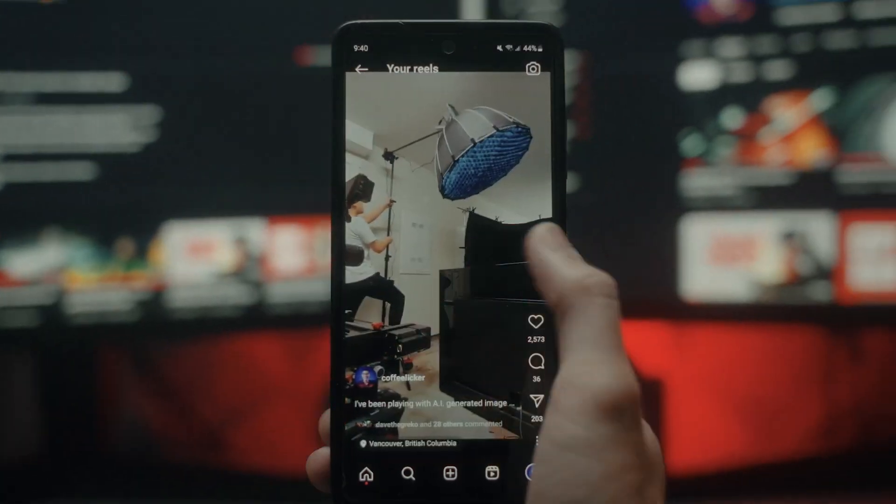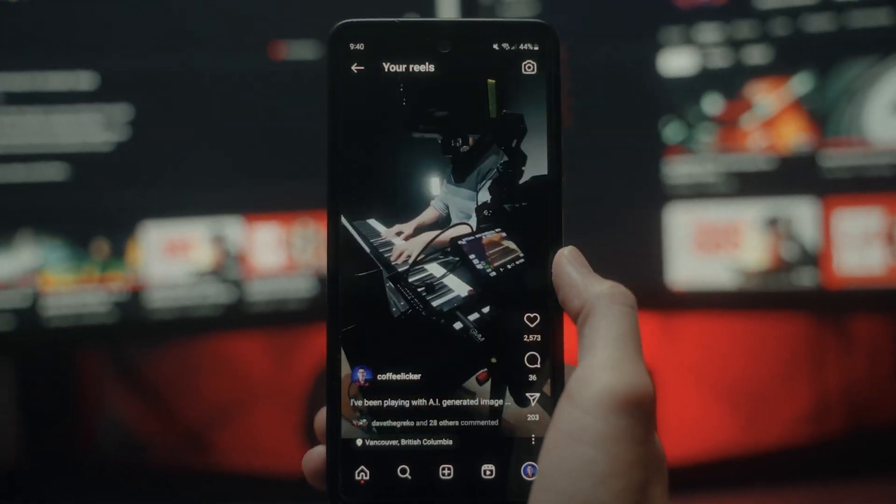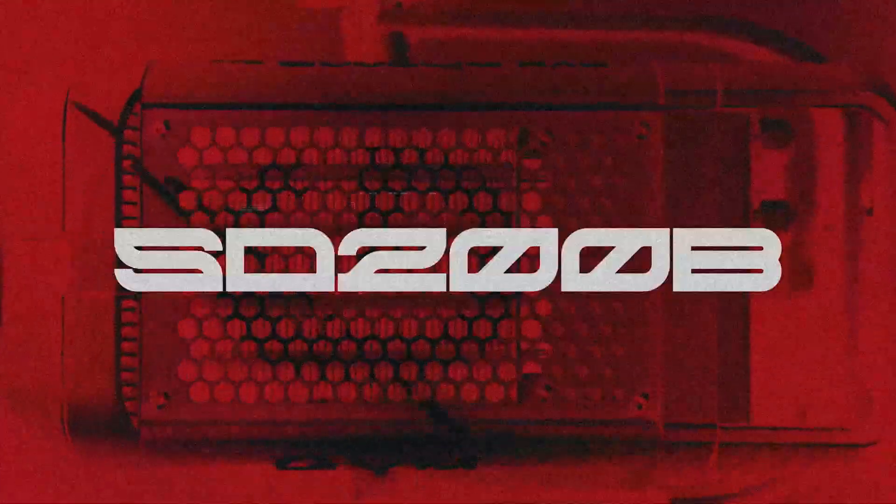Two years ago, I bought a motorized slider from GVM because it was the cheapest one that looked the most reliable. I'd never heard of the company before, so I was expecting it to break within a year. But to my surprise, it's been holding up quite nicely without any major hiccups. And that's when it solidified my belief that the truest way to win a customer's trust is to just make reliable gear. But how reliable is the SD200B?